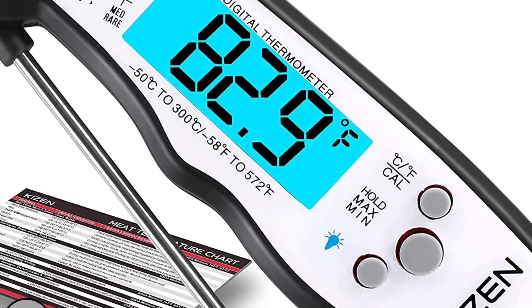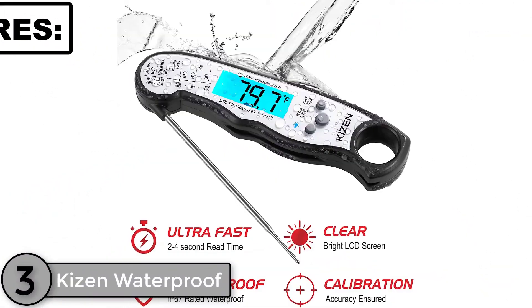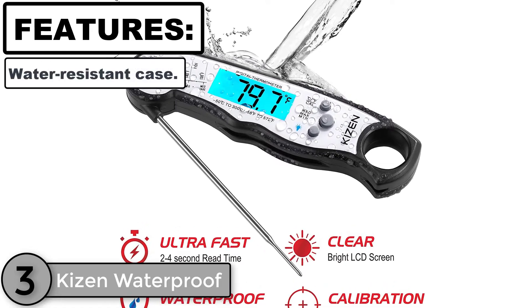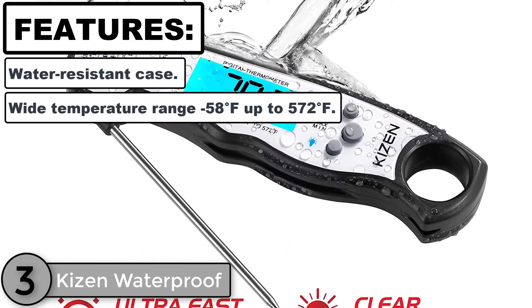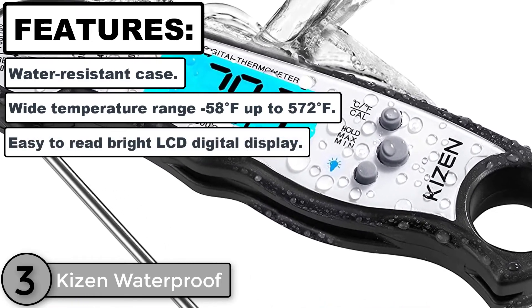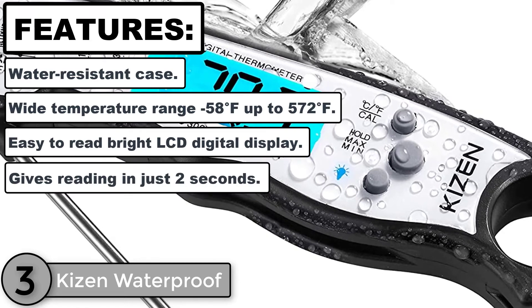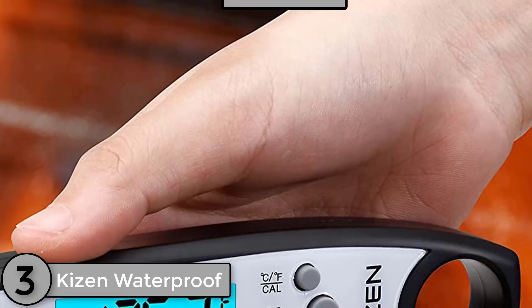The third product analysis is the Kaizen Instant Read Meat Waterproof Ultra Fast Thermometer. Features: water-resistant case, wide temperature range from minus 58 degrees Fahrenheit up to 572 degrees Fahrenheit, easy-to-read bright LCD digital display, gives a reading in just 2 seconds, and a retractable food-grade stainless steel probe.